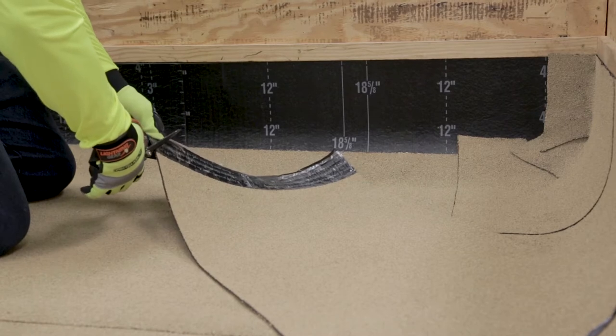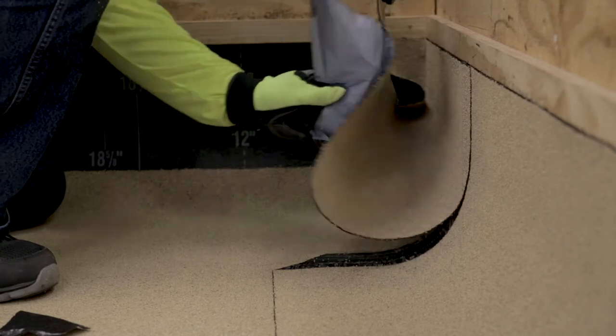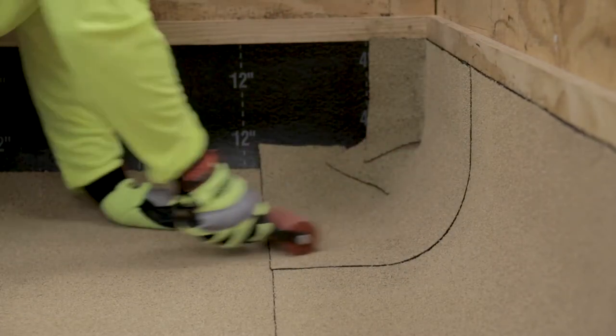Dog ear the corner by cutting off a small triangle piece of membrane off the bottom lapping end. Remove the release film and, using a hand roller, roll the base flashing in place while applying even pressure to the entire surface.